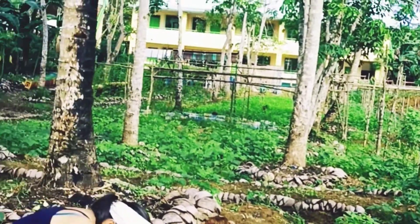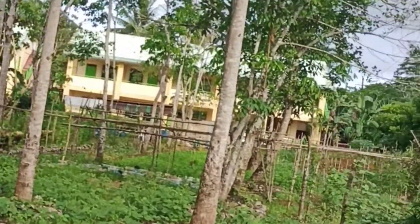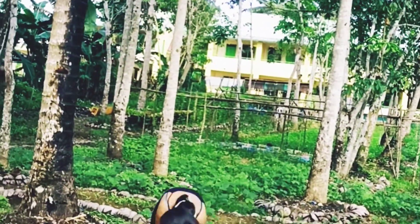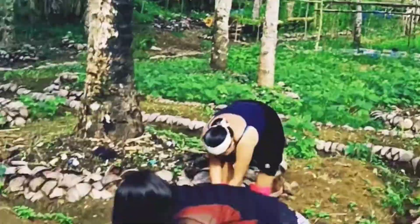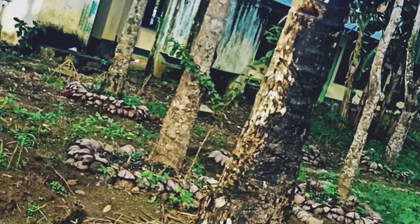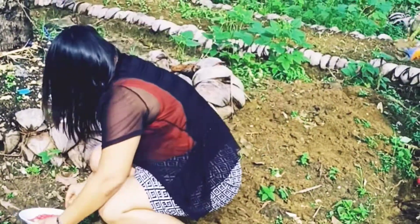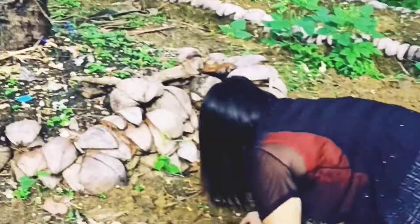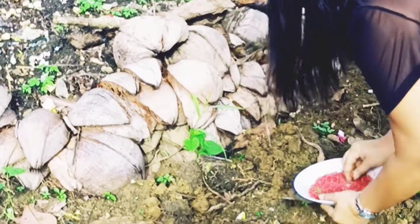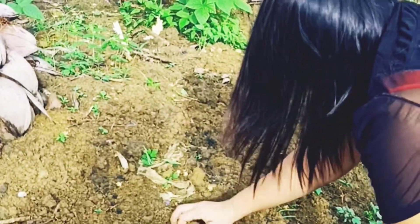Sorghum has some detrimental effects on broad-leaf weeds, which are still effective after the sorghum has died. This could be due to phenolics and cyanogenics released by the sorghum roots that hinder weed growth. The stalks of sorghum grain can provide support to climbing legumes several months after the grain is harvested.